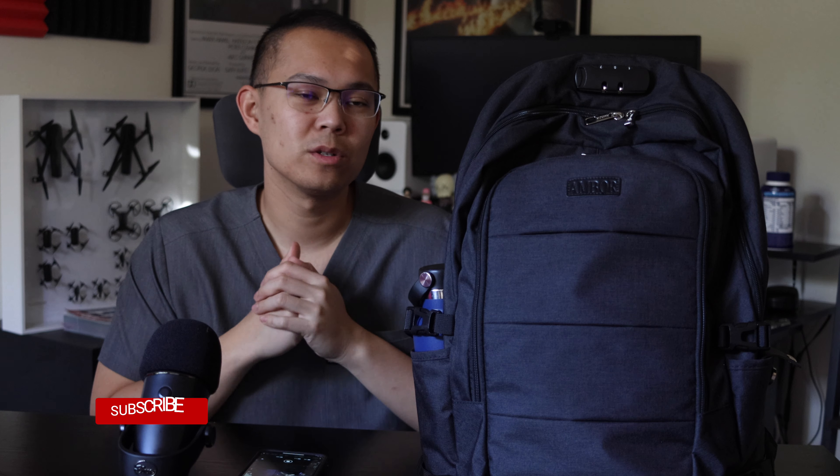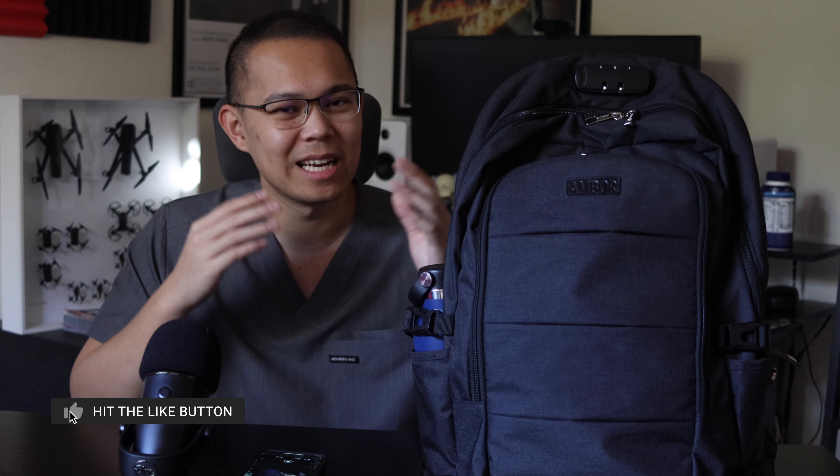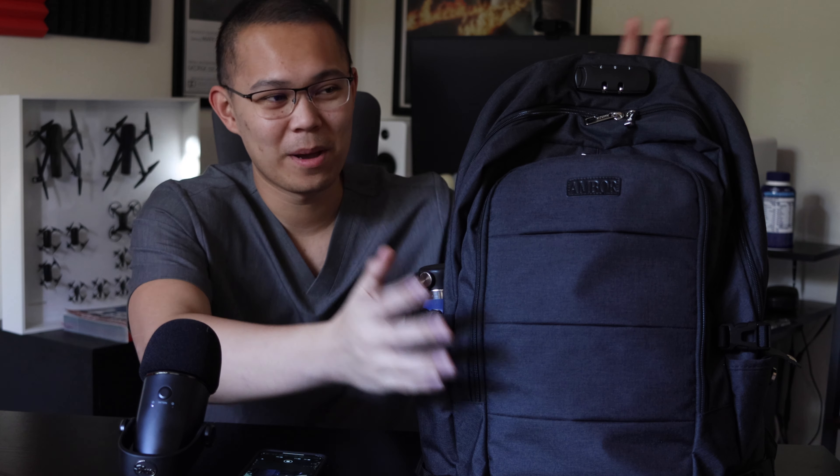One thing you need to know about me is that I love finding good deals, especially through Amazon. I feel like Amazon is very underrated — people always think that buying from there means low quality, but that's definitely not the case. A prime example is my backpack right here. I just found it on Amazon — I'll make sure to post the link down below. It's branded Ambor, a brand I've definitely never heard of, but when I looked at the details I was definitely impressed.